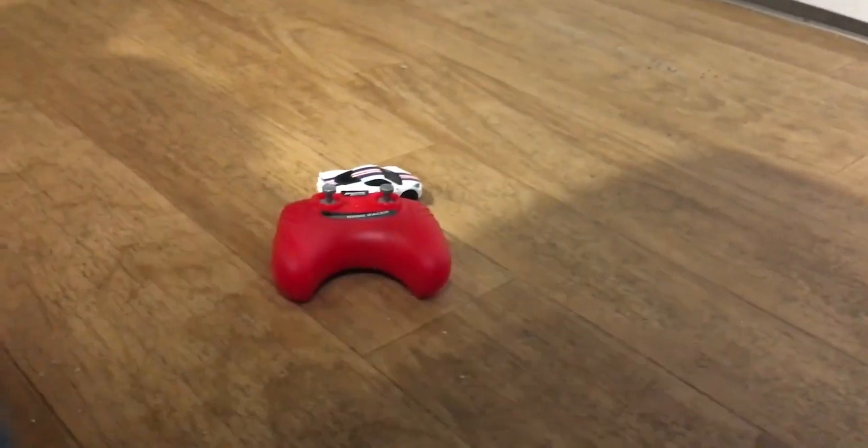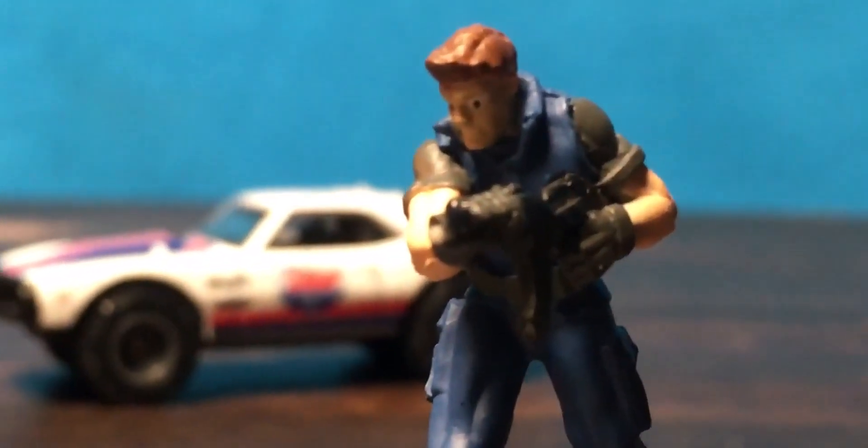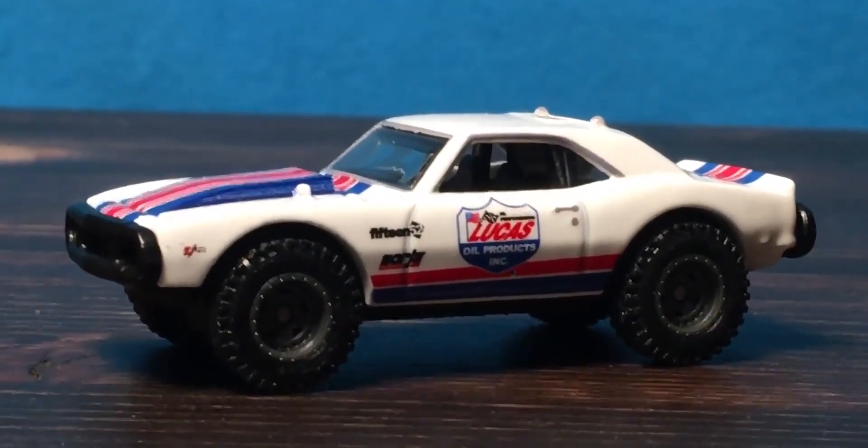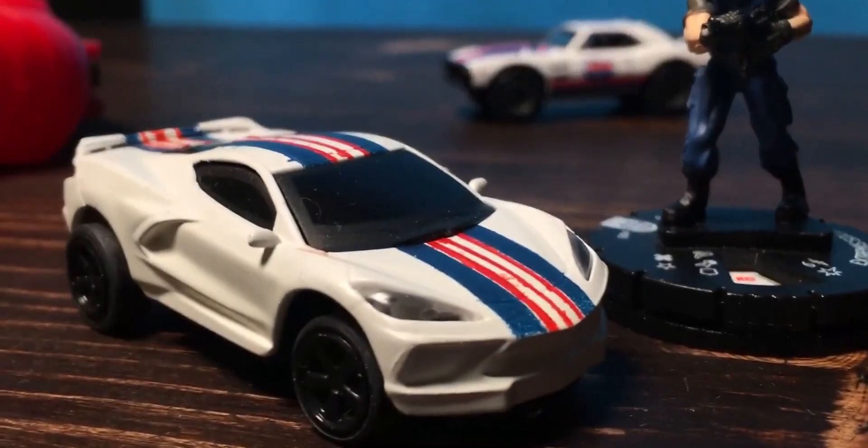There it is — see you next time. That is a nice ride, that right there is amazing. Look how cool that looks. This isn't so bad though — it's not so bad. Good to see you next time.